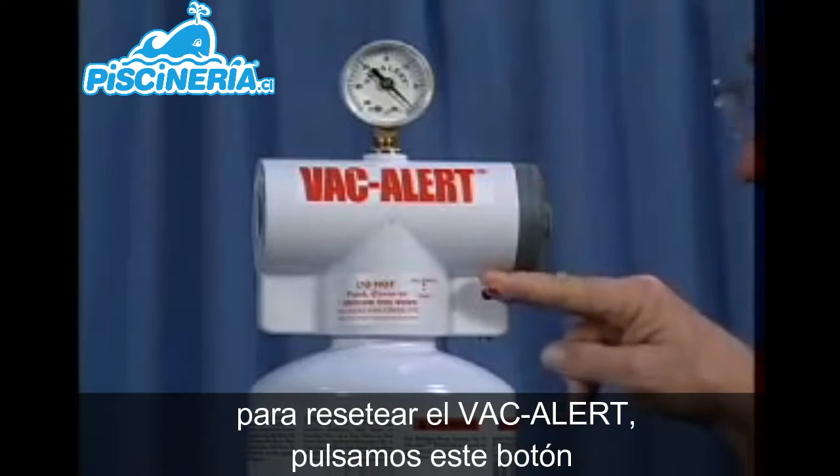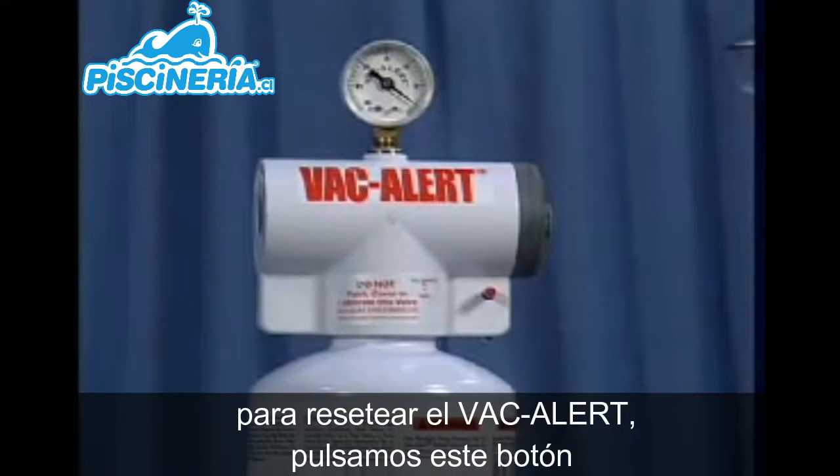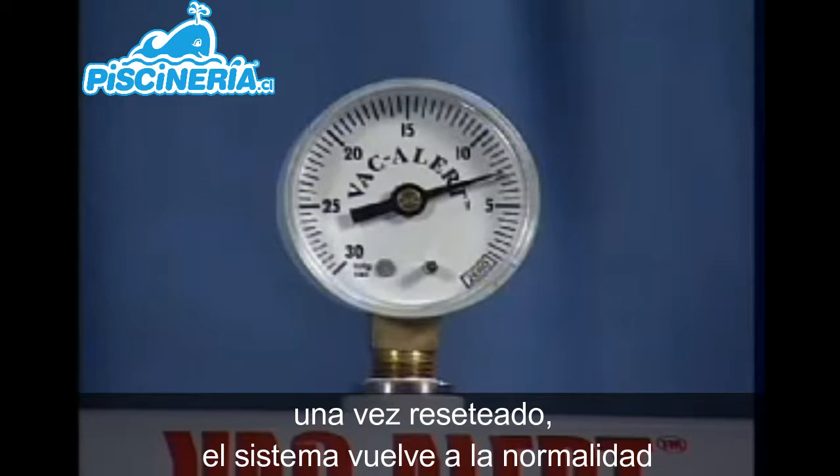To reset the VacAlert, you simply come over and pull the tabs down. Once the VacAlert is reset, we return to normal operating levels.